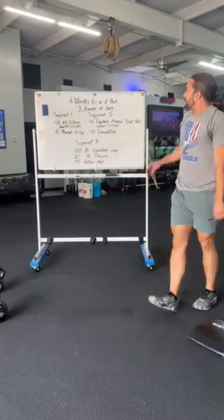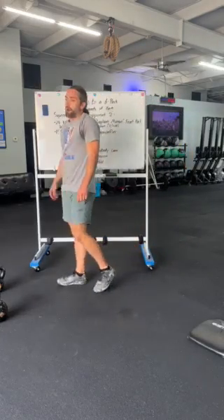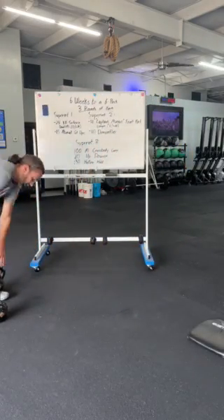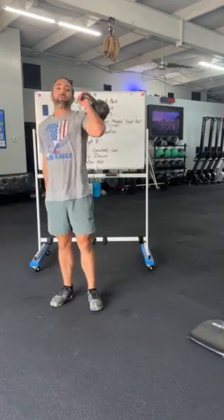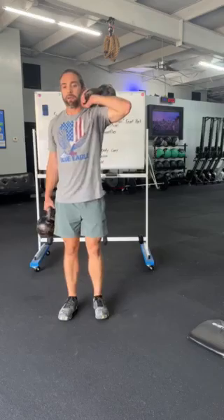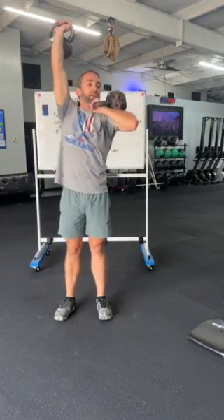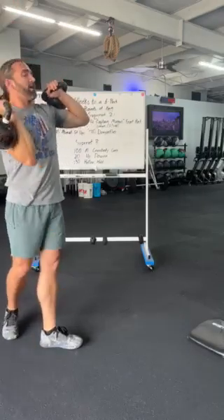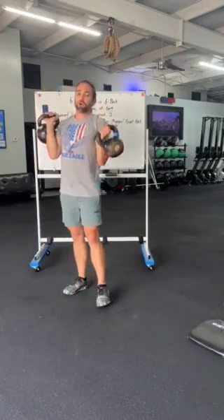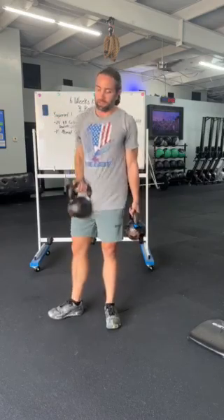Three rounds through that superset and we'll finish with superset number three. We have a hundred meter cross body carry. We're gonna grab those kettlebells — one kettlebell in the front rack and the other kettlebell up overhead — and walk for a hundred meters. That kettlebell is out in the front rack, not on my shoulder. Using that core to stay stable as I walk for a hundred meters. If that's too challenging, we can go into a cross body carry in a front rack and a farmer's carry. A hundred meters.